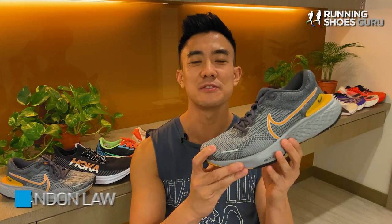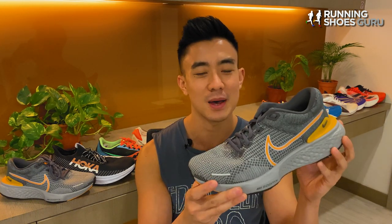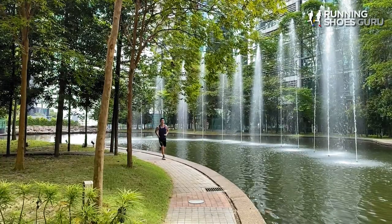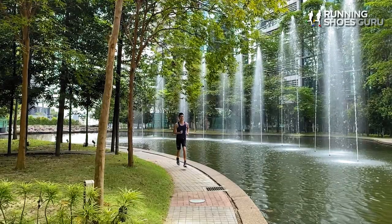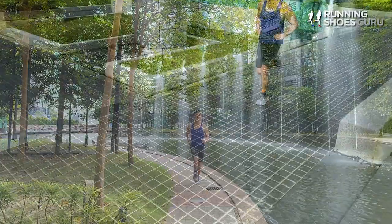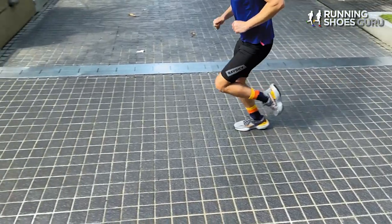Last year when I reviewed the Invincible Run, I had never run in anything like it. It was a truly unique experience because of its high level of energy return and its amount of bounce. Back then I called it a game changer, and in the past 12 months no other running shoe brand has managed to come up with a max cushion trainer which could match the Invincible Run in terms of bounce and energy return.